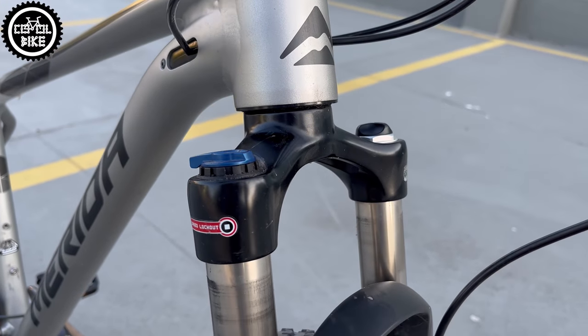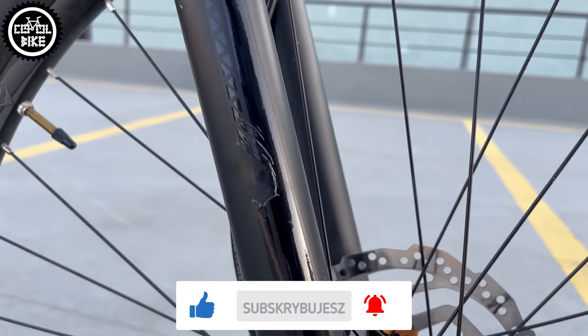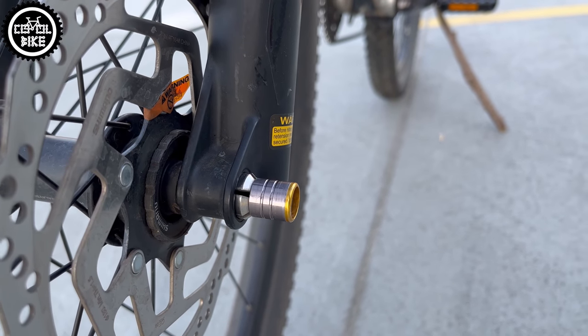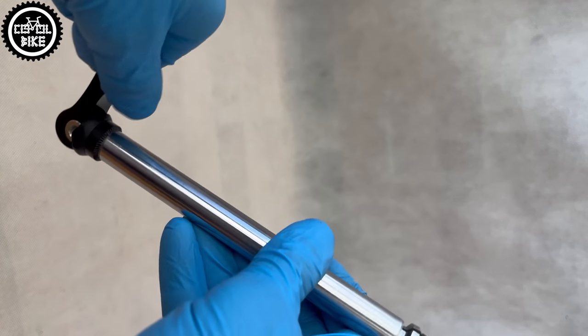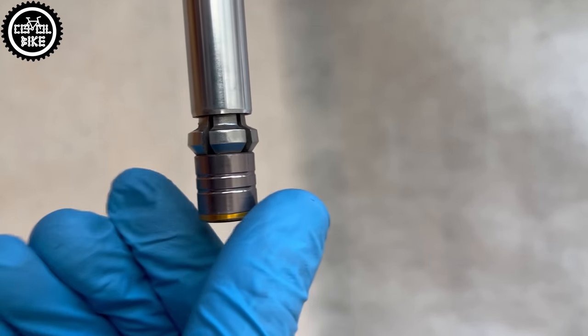The SR Suntour fork, which traditionally looks and works like a Suntour — the only thing that leaked out of it during all service was a cup of water — has to be equipped with a thru-axle which I don't like either. This is how to open it: press the end part and turn it to adjust its length.